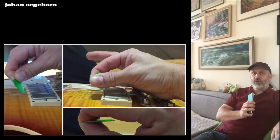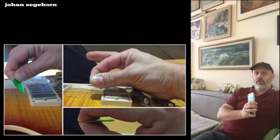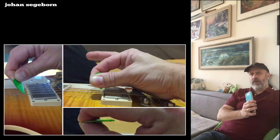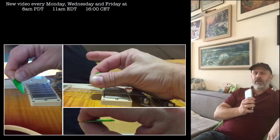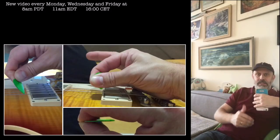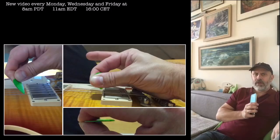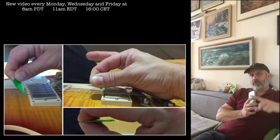I actually have an unusual pick technique, at least I think so. I tilt the pick 90 degrees towards what's normal — like jazz great George Benson. But I'm not putting down my elbow like he does; instead I have another grip of the pick, which I'm going to show you now.